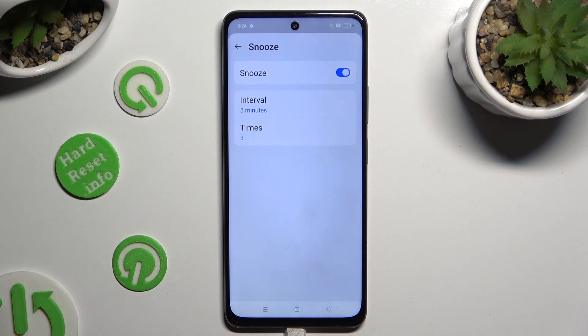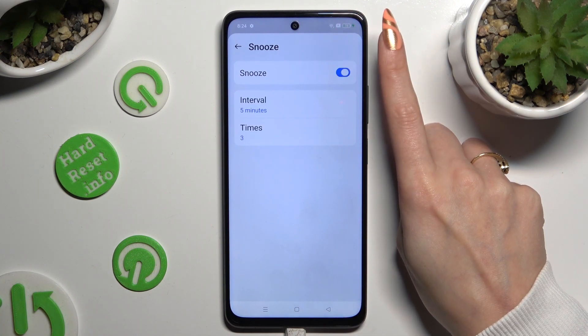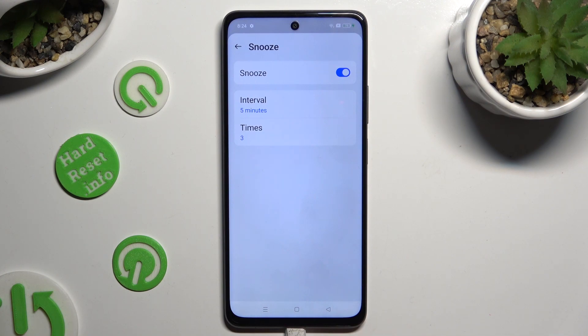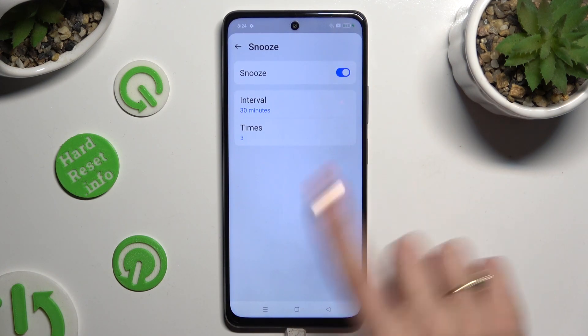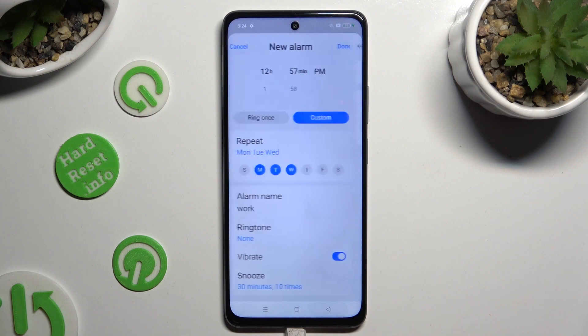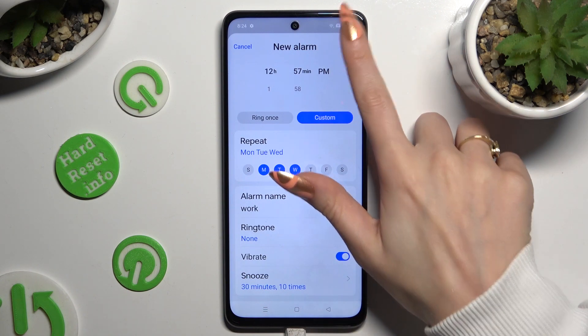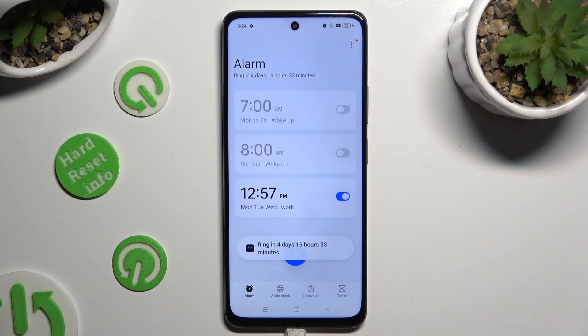You can switch it off or on thanks to this switcher next to it, and adjust it by selecting how many minutes it will take and how many times it will repeat. When you go back, you can save your alarm by hitting done at the top right corner. As you can see, mine was successfully added.